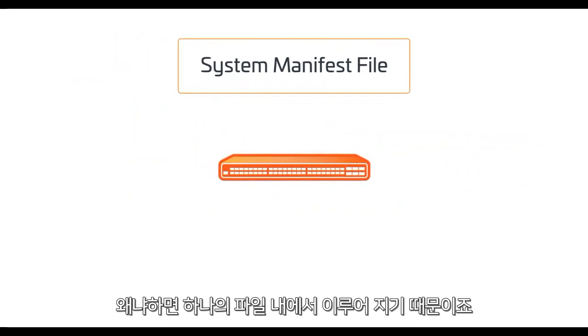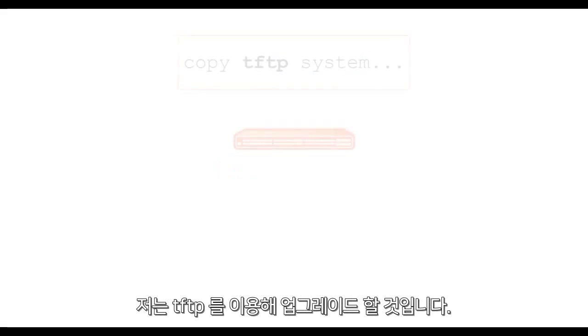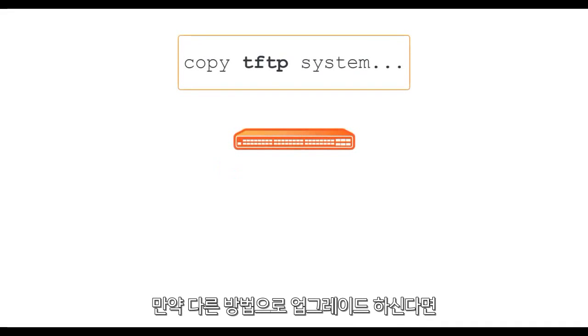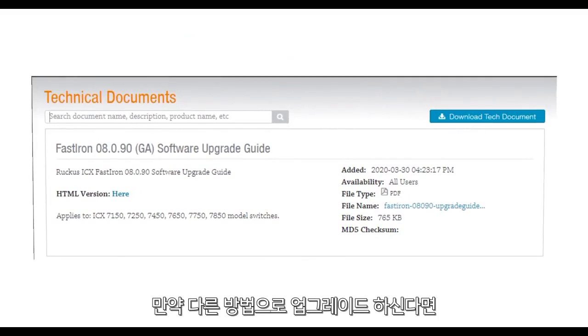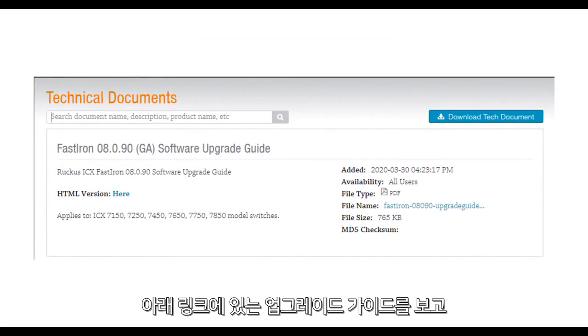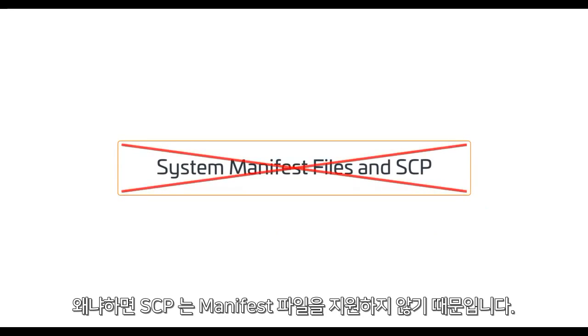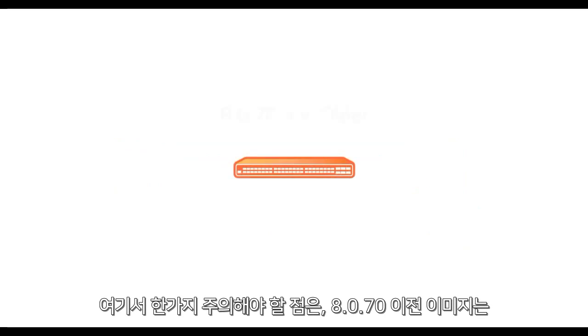I'm going to upgrade using the TFTP process, but I'd recommend you take a look at the upgrade guide linked below if you're using another transfer method — especially if you're using SCP, because SCP does not support the use of manifest files.